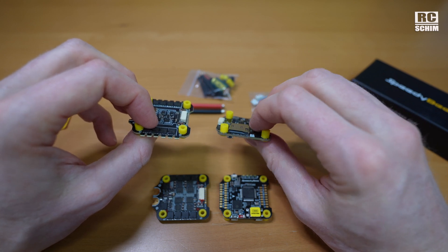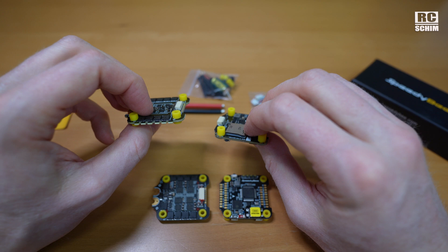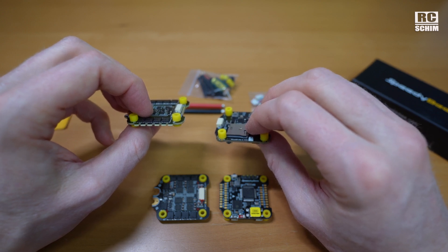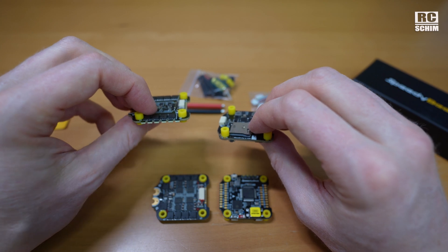For the storage card, watch out — don't try to use just any storage card. It has to be a specific, fast one. And it doesn't need to be that large.